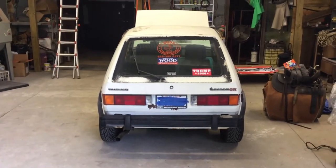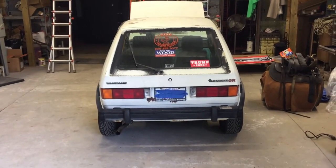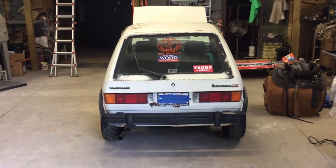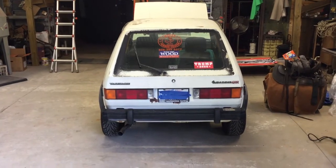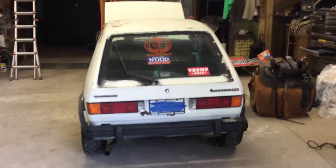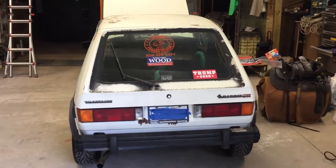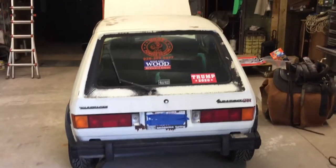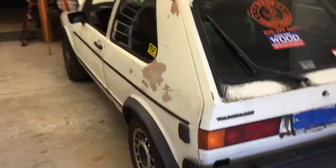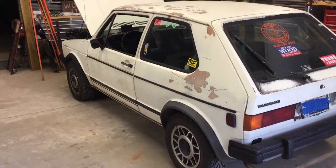Well hello folks, I know it's been a day or two since I told you I'd make you another video. As you can see from the back of this, this is a 1984 GTI that I was working on back all spring. You can see my Trump sign right there — if you've seen any of my other videos you know I'm a Trump man. Anyway, got it finished out and it was a whole lot of fun.